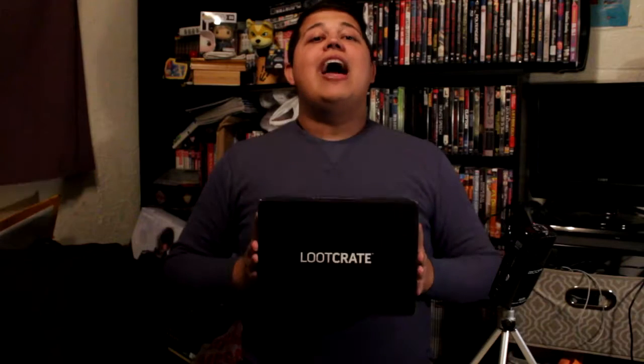Hello, Internet, and welcome to another unboxing video with Romney, this time with an actual sponsor. Yes, ladies and gentlemen, even I have been pulled into the Loot Crate game.